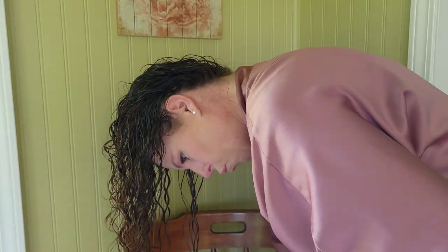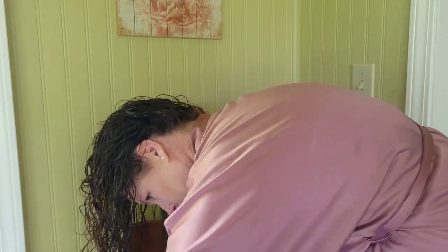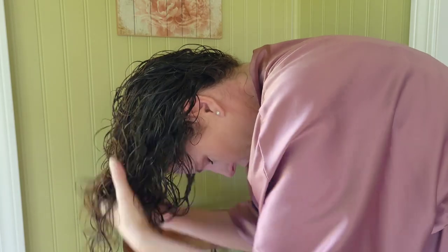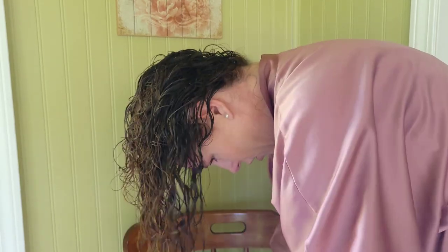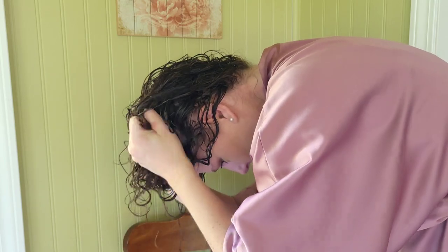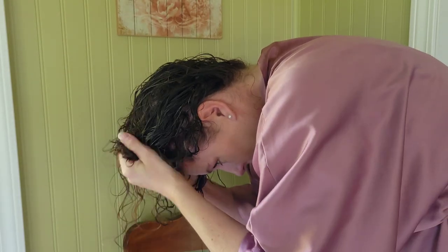I think I am going to go in with just one more pump, and this one I'm just going to focus more on scrunching rather than glazing. I have my hair double shower-capped for my wet plopping like I usually do. I'm going to sit like this for 10 minutes at least, maybe 15, then diffuse, and I'll come back and we'll see what we're working with.